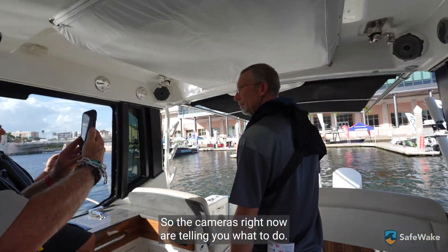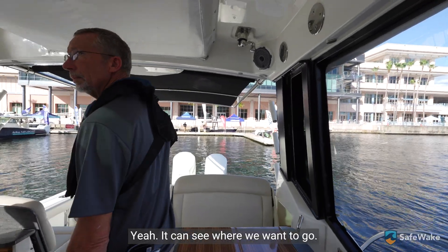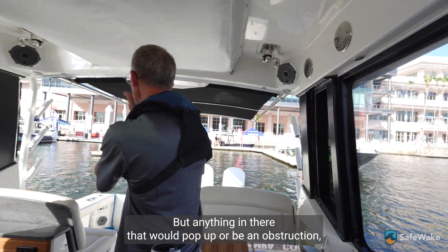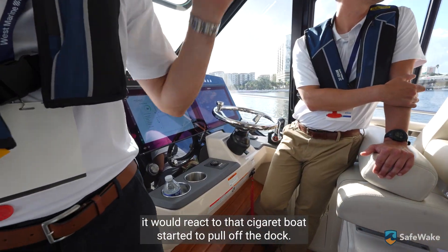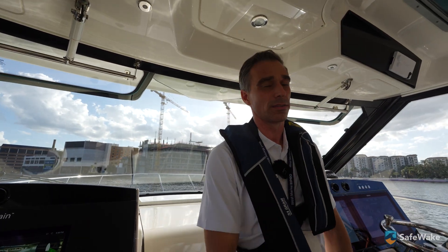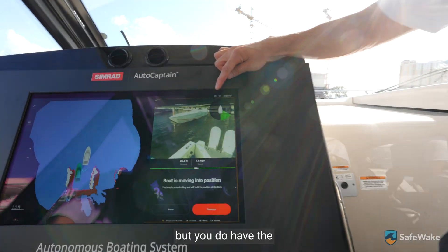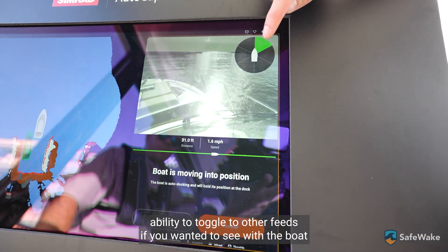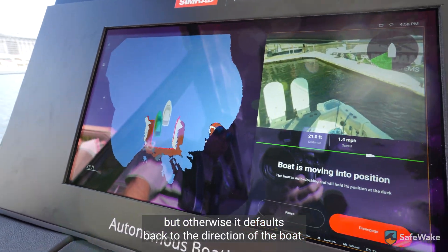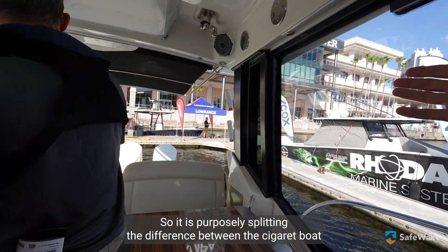The cameras right now are telling it what to do basically. It can see where we're wanting to go, it's monitoring that area — it's always monitoring all the way around. Anything in there that would pop up or be an obstruction, it would react — if that cigarette boat started to pull off the dock, it would stop and pull away and keep a distance. You can see the live feed follows the direction of the boat, but you have the ability to toggle to other feeds if you wanted to see what the boat's seeing in other areas — otherwise it defaults back to the direction of the boat. So it is purposely splitting the difference between the cigarette boat and the dock.